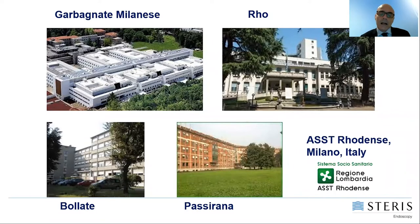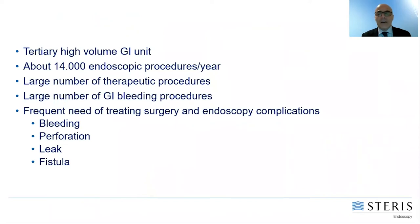One outpatient hospital, Bollate Hospital, and one hospital devoted to rehabilitation. Our GI unit is a very big tertiary high-volume unit where about 14,000 endoscopic procedures are performed every year. We perform a large number of therapeutic procedures, a large number of GI bleeding treatments, and we frequently need to treat surgical and endoscopic complications such as bleeding, perforation, leaks, and fistula.